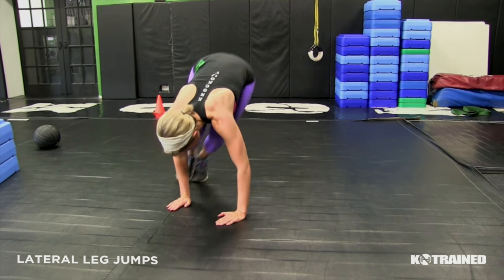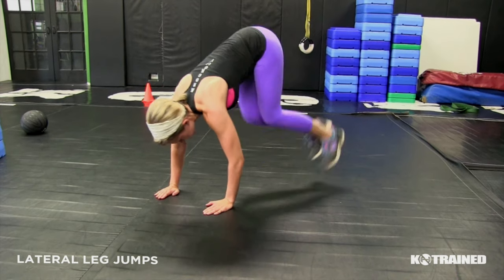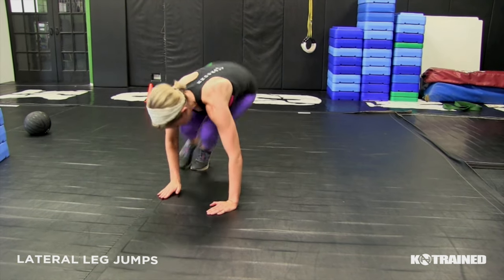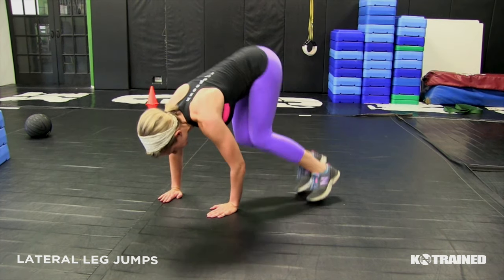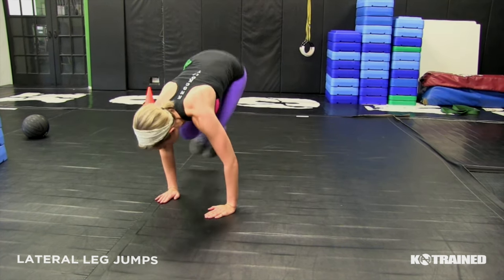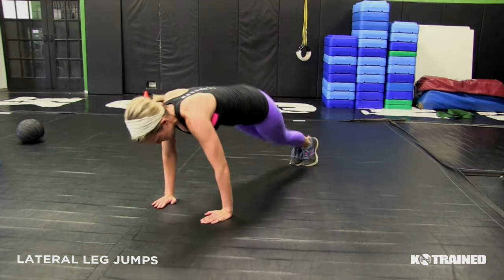For this exercise, make sure to jump your feet towards your hands, almost slightly outside of your hands if you can. Try to keep your butt down, and it's okay to bend your knees with this exercise as well. So once you go to a hand, you're going to go straight back into a normal push-up position, and then you're going to be making that half circle for each rep.